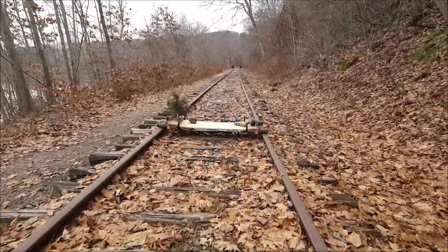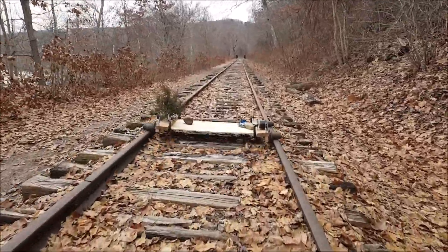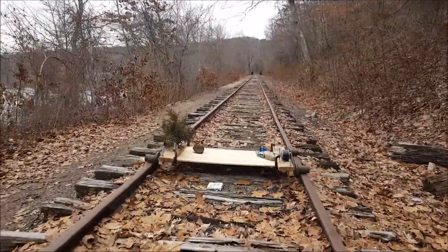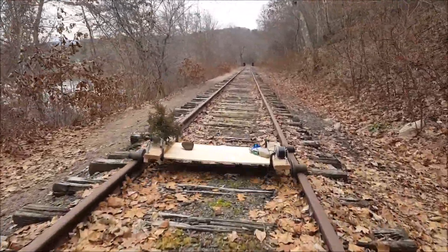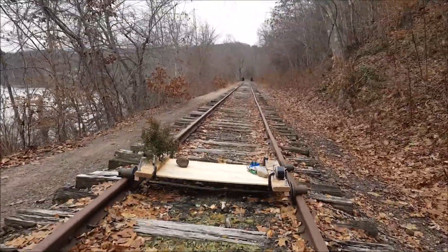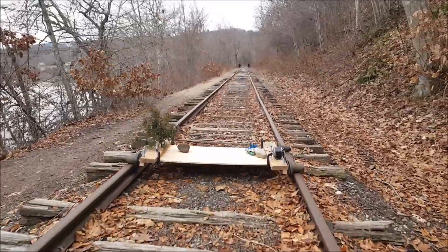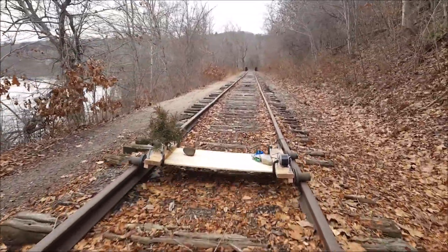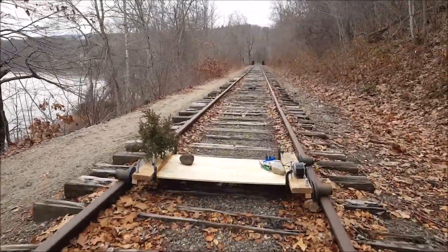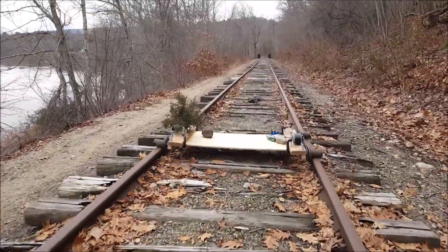Alright, so here we are with the Christmas tree, remote control speeder, train layout — standard gauge. Not American Flyer, we're talking standard here, folks. Standard gauge model train Christmas tree layout. The tree's smaller than the layout, so instead of the track going around the tree, the tree's on the track.